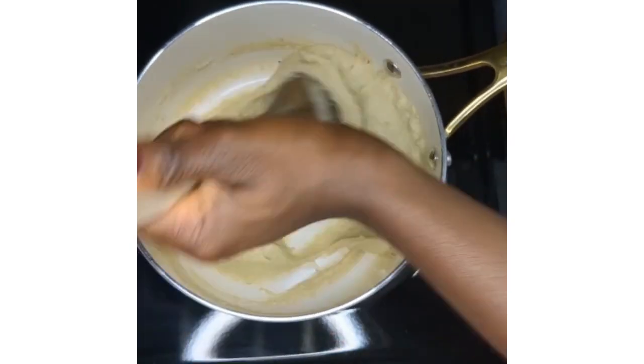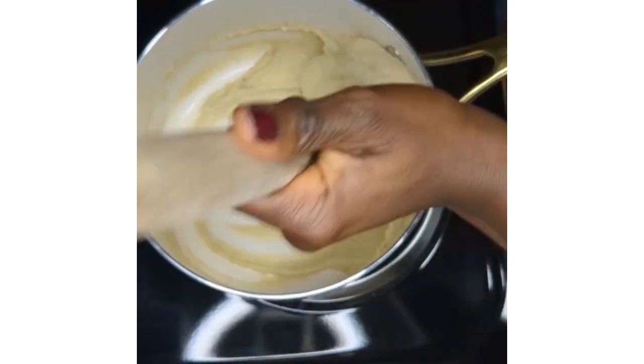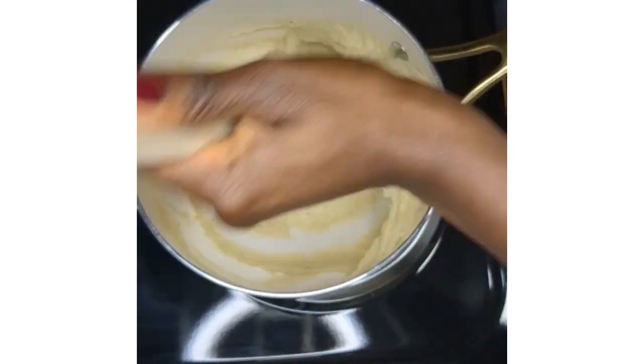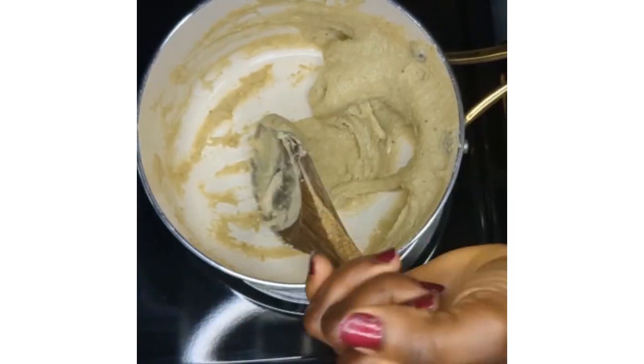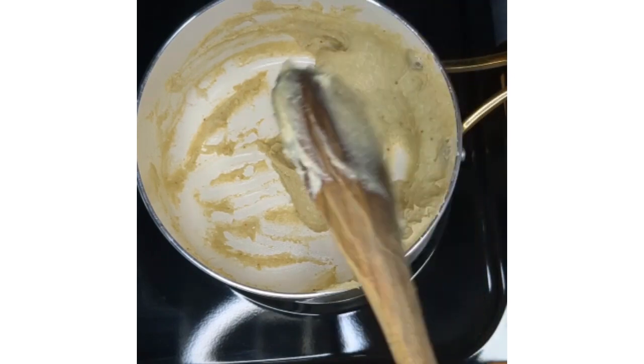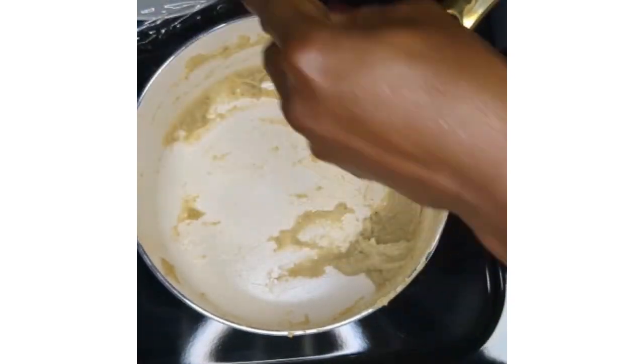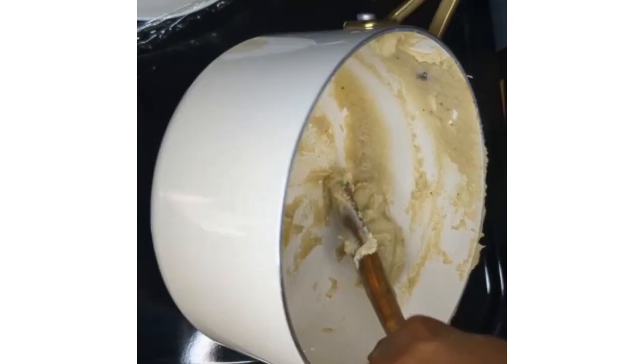Once the swallow is ready, transfer it into a plastic wrap or directly onto the plate. I personally prefer to use the plastic wrap just because it's easier to wash the plates.